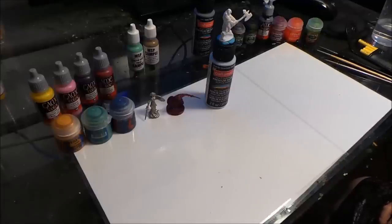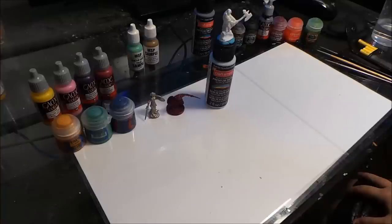Hey guys, it is Dungeon Master Mark and today's video is going to be a basic six-step tutorial on painting miniatures, primarily focused on fantasy miniatures, but this can be applied towards historical and other things as well. For the purpose of this, we're going to focus mostly on fantasy miniatures since that's what I paint.